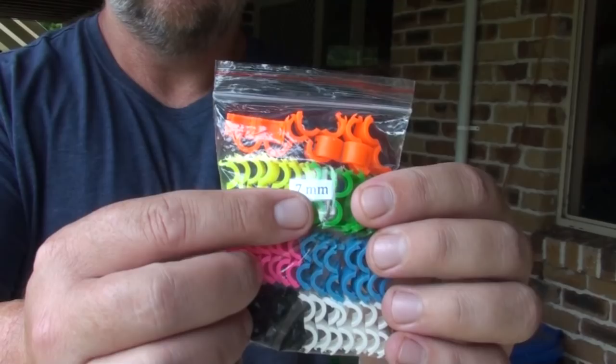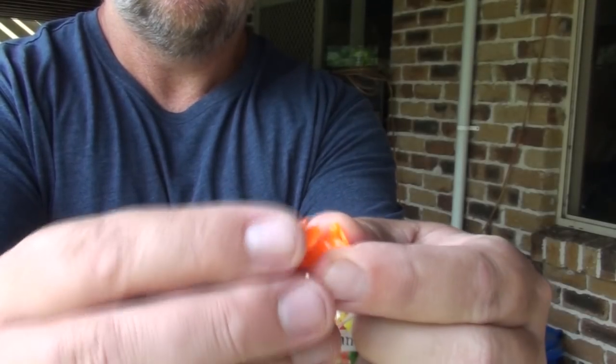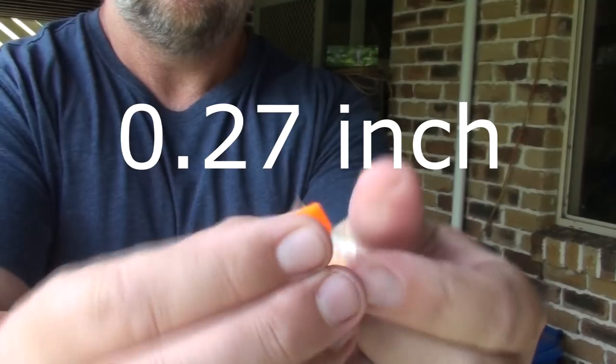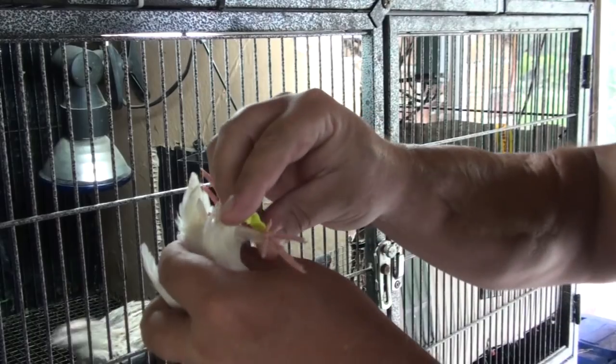Before I release them into the pen, I put a coloured leg ring on them — 7mm. You don't want it any bigger than about 7mm. Bigger than 7mm and it can slip off their foot fairly easily, and smaller than 7mm it's getting a little bit too tight for the larger jumbo quail. So 7mm is about the right size if you're going to put coloured leg rings on your birds.